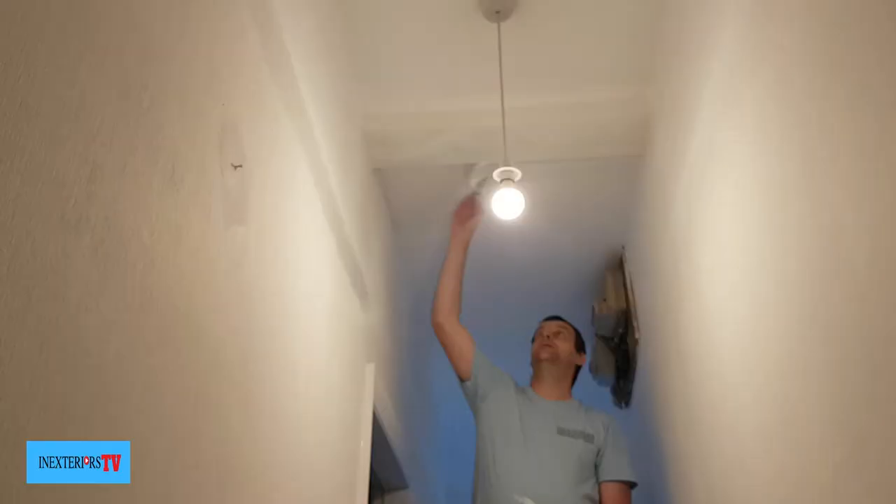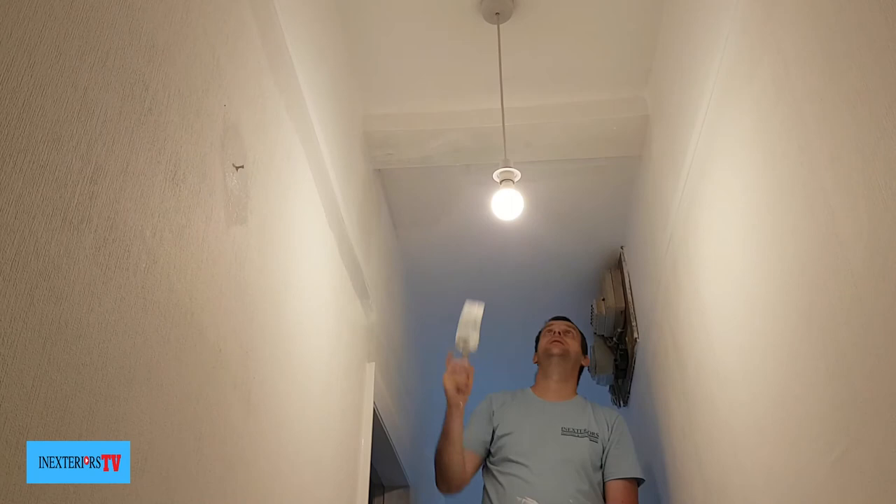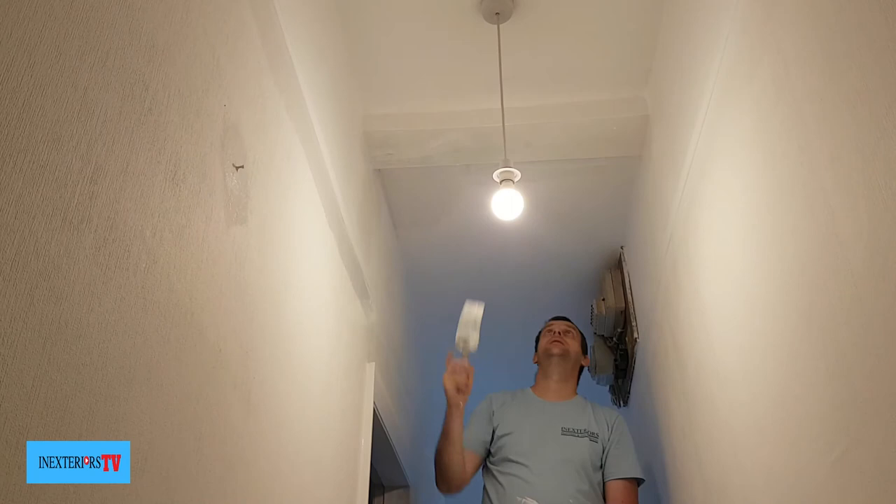Sorry about the camera angle here, I do apologize. I'm now giving it its first of two coats of emulsion over the top of the undercoat. Just to remind you, it does take a little while to dry over the undercoat, so when you think it's not drying, just be patient and it will dry.